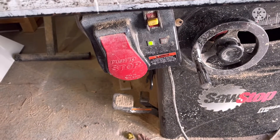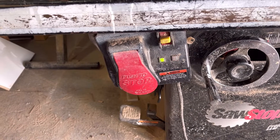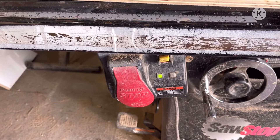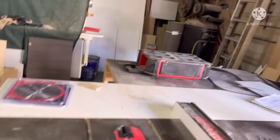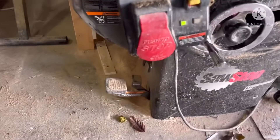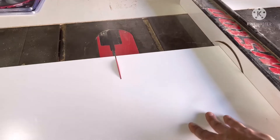It should stop blinking red and that means it's ready. Now let's see how smooth it cuts with the brand new blade.